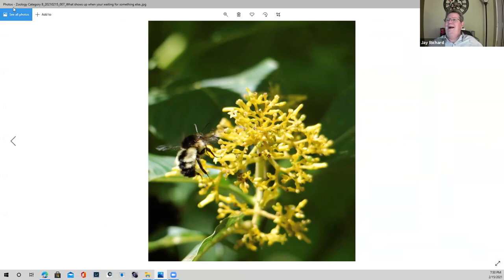When I saw this photo titled 'What Shows Up When You're Waiting for Something Else,' I hesitated on 'else' because I think everybody on this call has been waiting for something else to happen. You might get a little bored or fidgety, and lots of times when that happens to me, I get the rear end of what I'm trying to photograph versus other parts I would like.